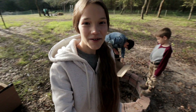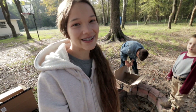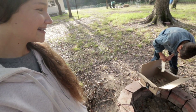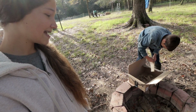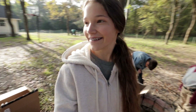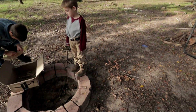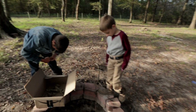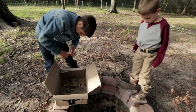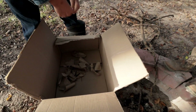Good morning, y'all! This morning we are starting off by building a bonfire, so we're gonna make this one a good one. The weather is just perfect for it right now — it's cool outside, not freezing freezing, but just perfect. We have some old Amazon boxes here to put at the bottom.